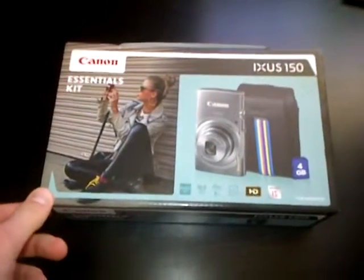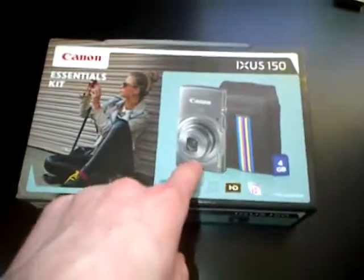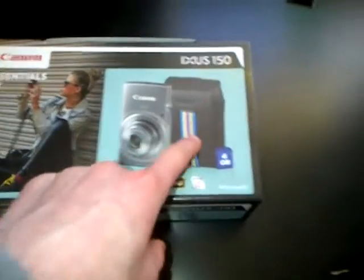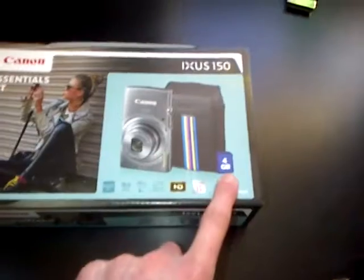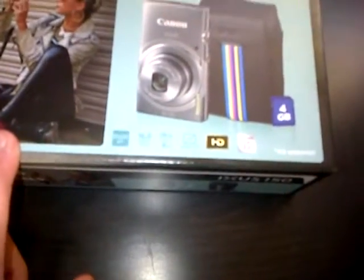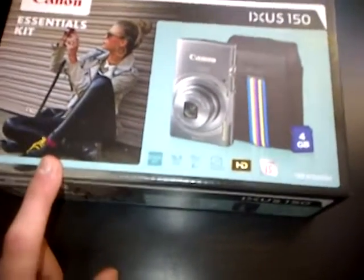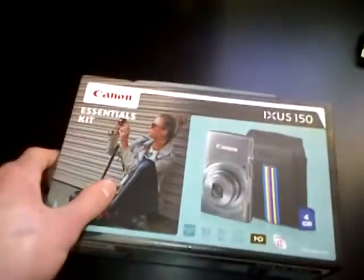I'll be unboxing my Canon camera, it's finally here. You can see it come through with the camera case and the 4GB SD card. The camera is 60 megapixels, 28 wide, 8x optical zoom. Let's go on with it.